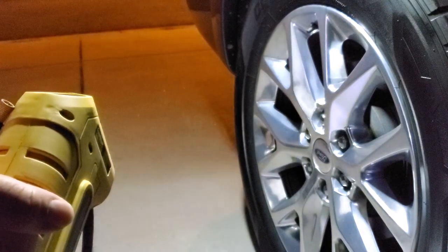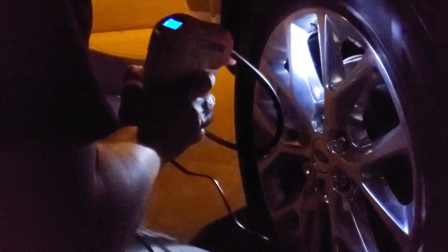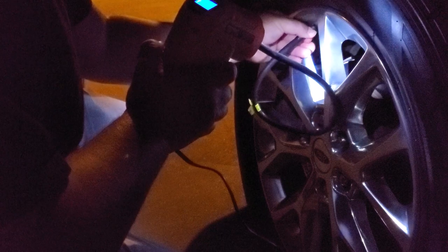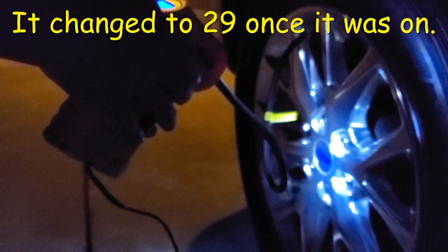The LED comes on automatically. I have my flashlight on for the purposes of being able to see the buttons. The light on the inflator works — not too bad. It does light up the area so you can see where your valve is. I'm going to screw this on. Right now I am at 31.4 pounds, where it should be at 35.